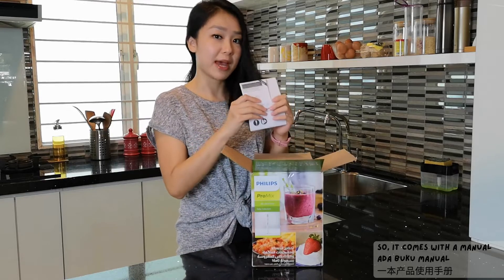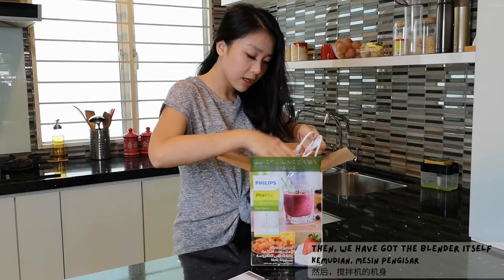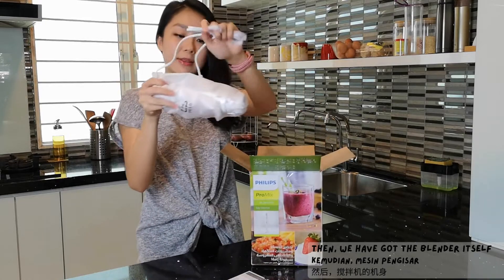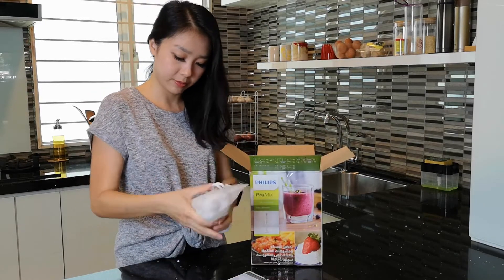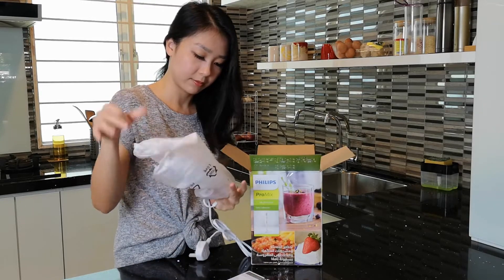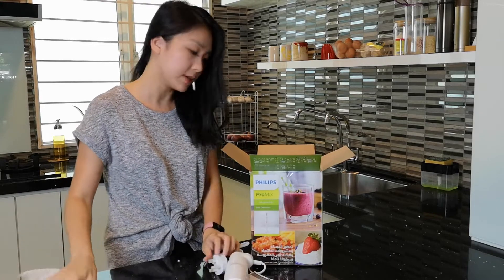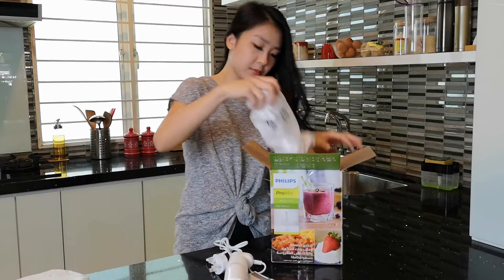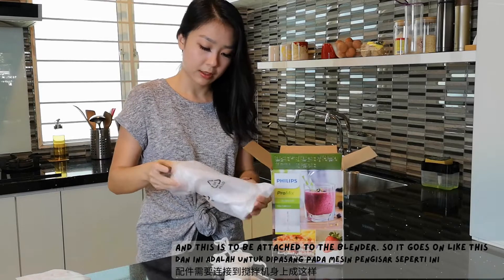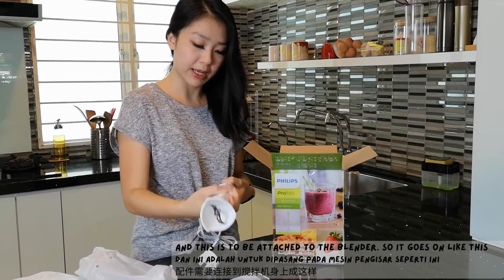So it comes with a manual, of course. And then we have got the blender itself. This is how it looks like. And this one is to be attached to the blender.